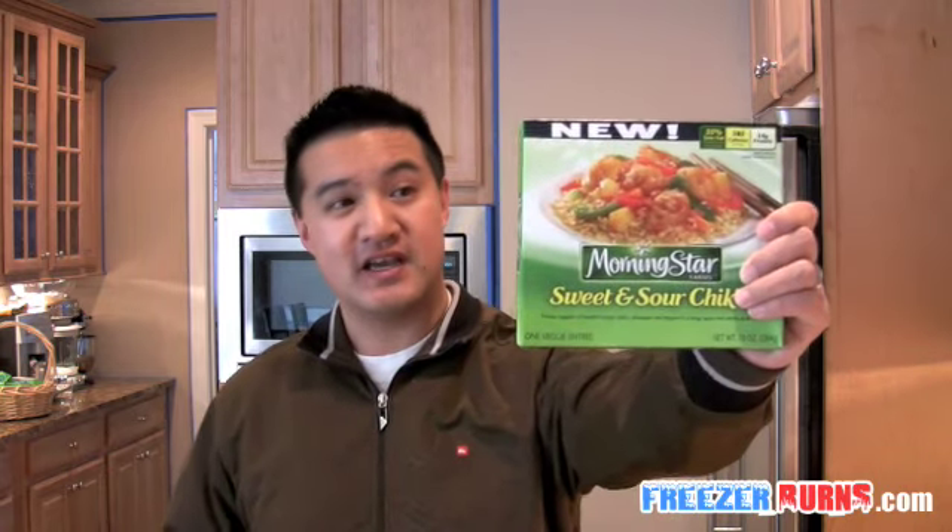Today, I'm reviewing this. It is the brand new MorningStar Farms Sweet and Sour Chicken — not chicken, chick'n. $3.99 for this box. Ready to get it out of the box, cook it in the microwave, and get this fake chicken down deep into the Frozen Food Master's belly. Freezer Burns starts right now.